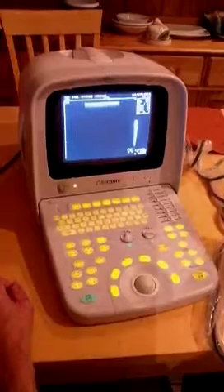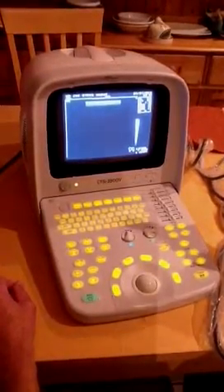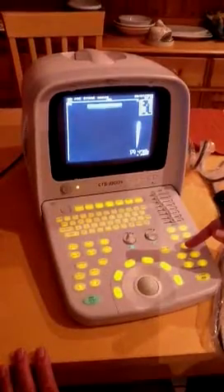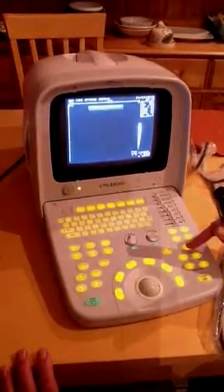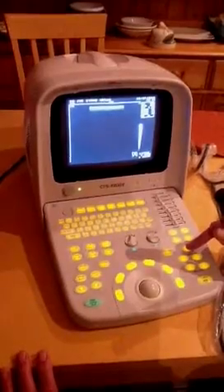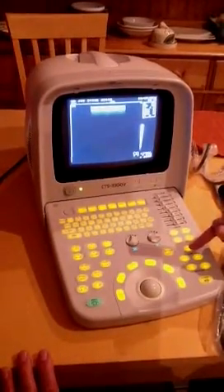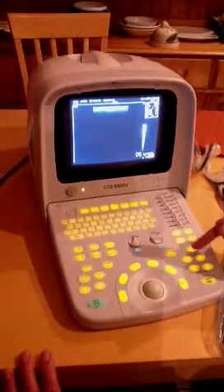The way to vary the frequency of the probe is just by pressing the frequency button here on the keyboard. It's at 7.5 at the moment, so you just press the button — that goes up to 8.5, then 10 MHz, and it'll back down to 5 MHz. So it's a toggle switch.